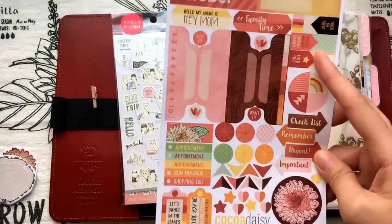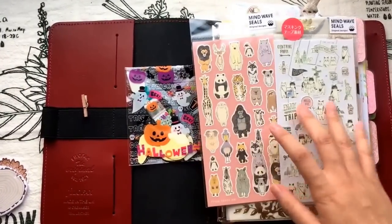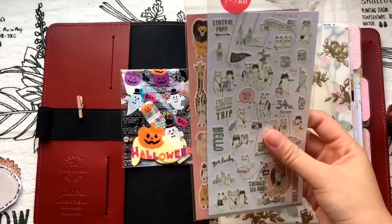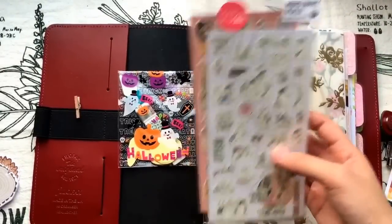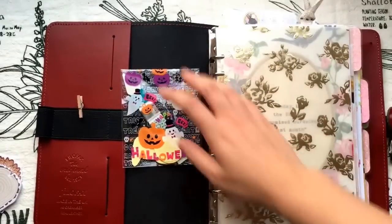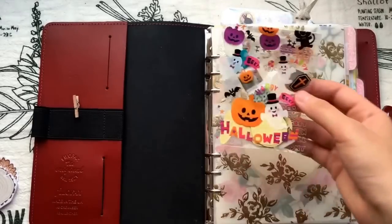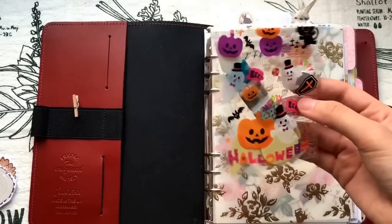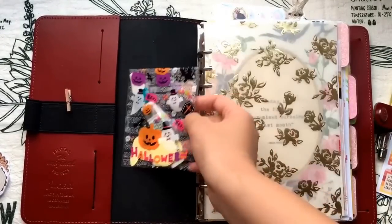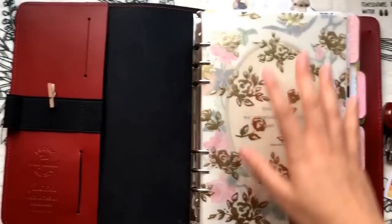This is the October sticker kit and I've already used some of them. I also have these cute animal stickers from a shop called Cute Things from Japan on Etsy — I'll link the shop down below in the description box. The owner was very kind and included cute little stickers and a washi tape sample in the package, so I just put them under the pocket in case I need them.